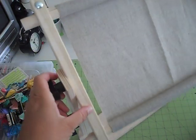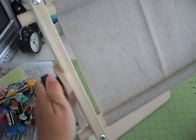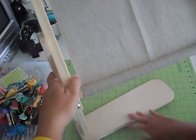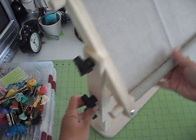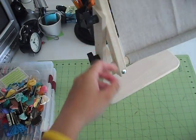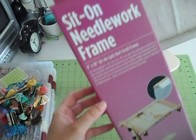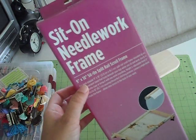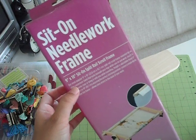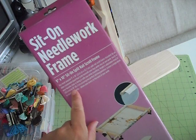It's quite sturdy. It was a little more pricey than I wanted to spend, but I thought it was kind of cool. You put this part underneath your legs and you can adjust the height — there's a couple different holes on there. This brand is Edmunds, and it's 9 inches by 18 inches, a sit-on split rail scroll frame. You can adjust the height from 12 inches to 18 inches.